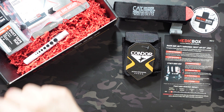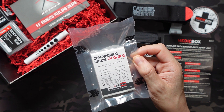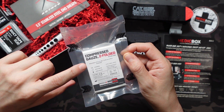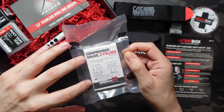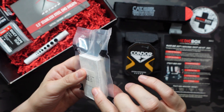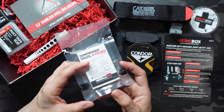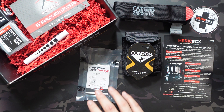Next up we have compressed gauze, Z-folded from Rescue Essentials. Not the most exciting item but definitely something you need in any first aid kit. You get 4.5 inches wide by 4.1 yards — that's 11.43 centimeters wide by 3.75 meters — stretched out fully expanded. I left this one vacuum sealed not only to keep it compact but to keep it sterile. A ton of gauze — great to see that.